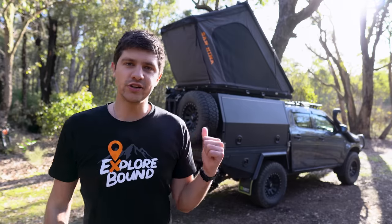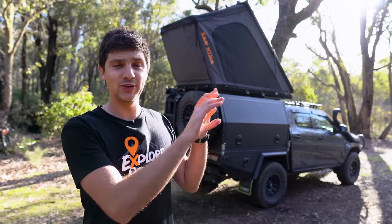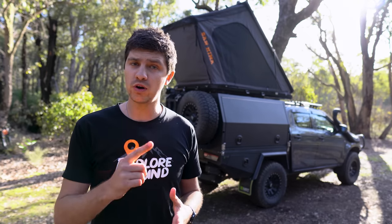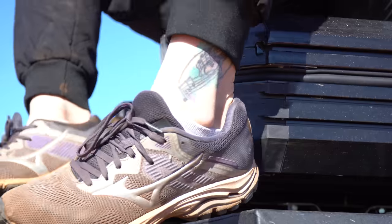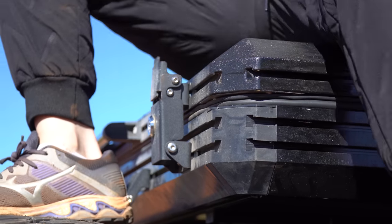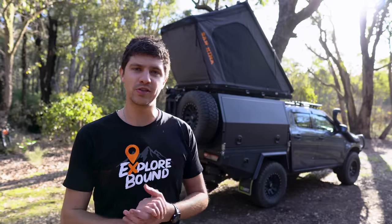Dislike number two is that the hydraulic struts are incredibly strong in this tent, so they really require a lot of force to get it to close down properly. Depending on how physically able you are, that might be something worth considering. Bianca would sometimes hop on the tent and literally sit on it to get it to collapse down when putting the tent away by herself, and that seemed to make a big difference.